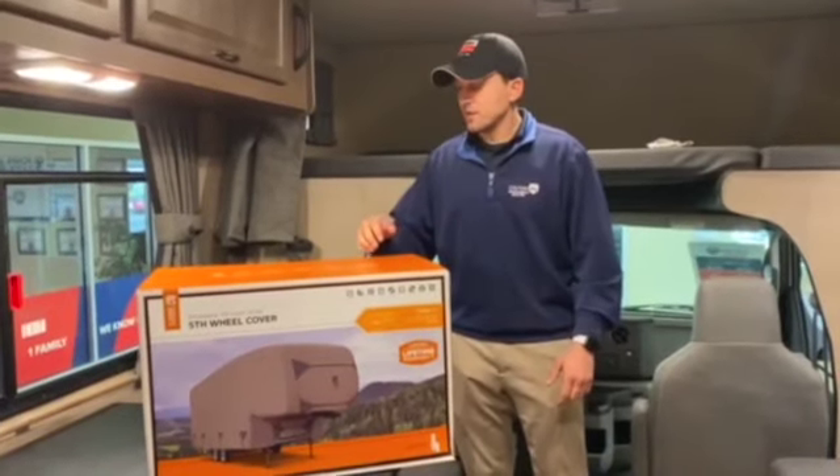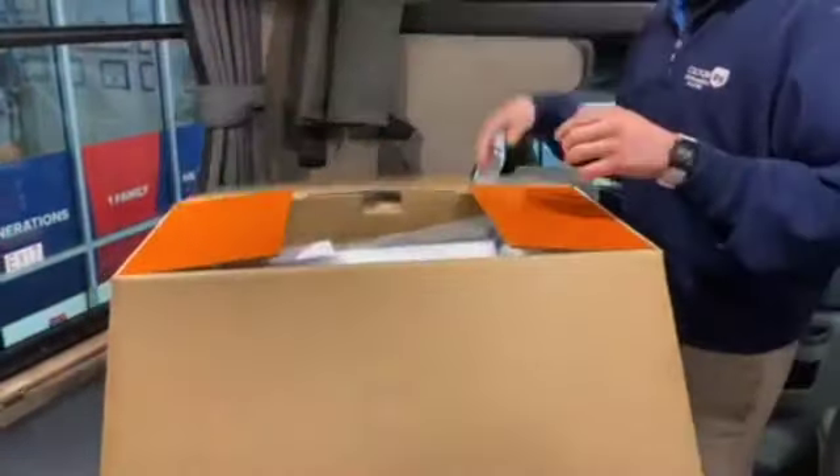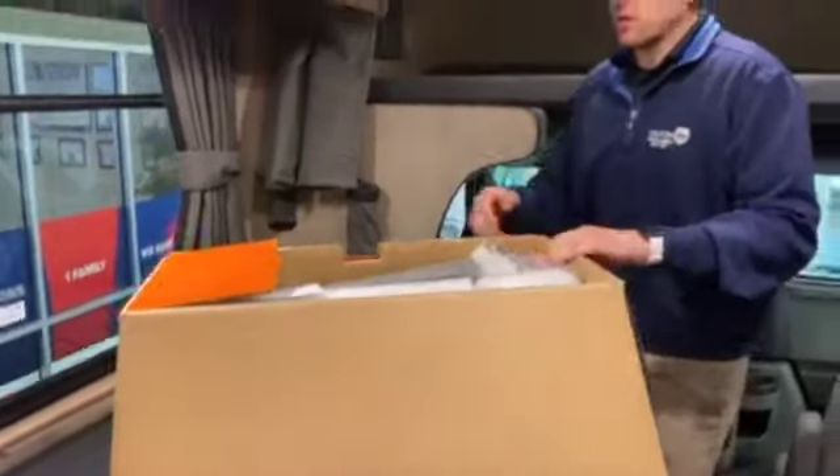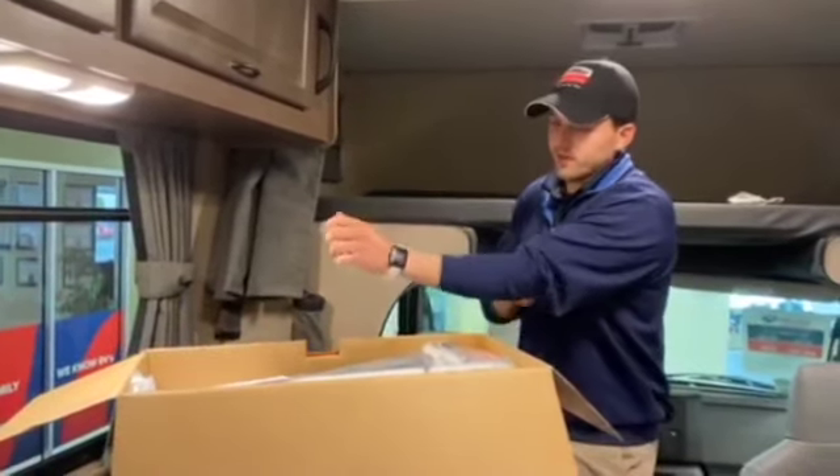So let's pop open the box. These are the Encompass covers from Classic Accessories. And right off the bat we have a couple things.